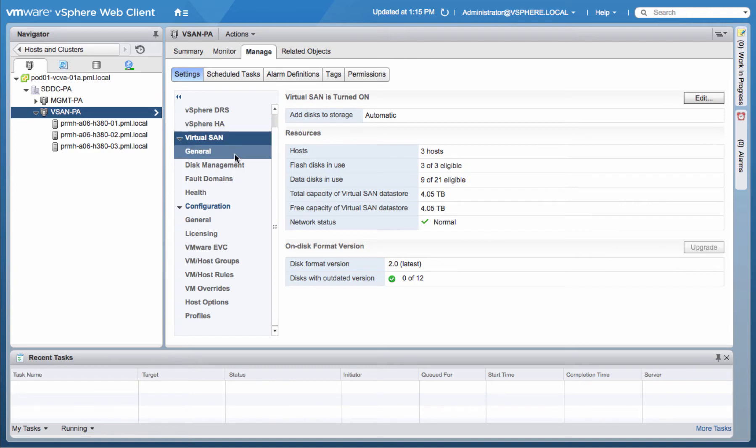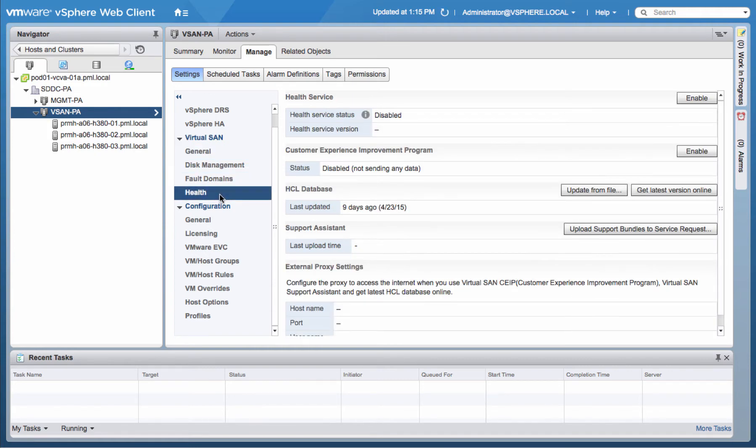Once successfully completed, navigate to the vSphere web client and under the general settings for the Virtual SAN cluster, you'll now have a new option for Health. To enable the service, simply click Enable.